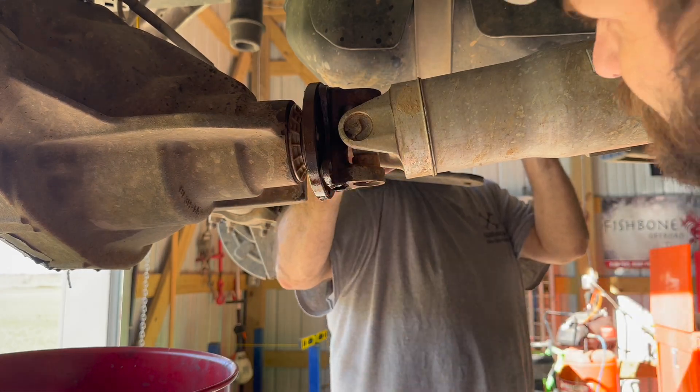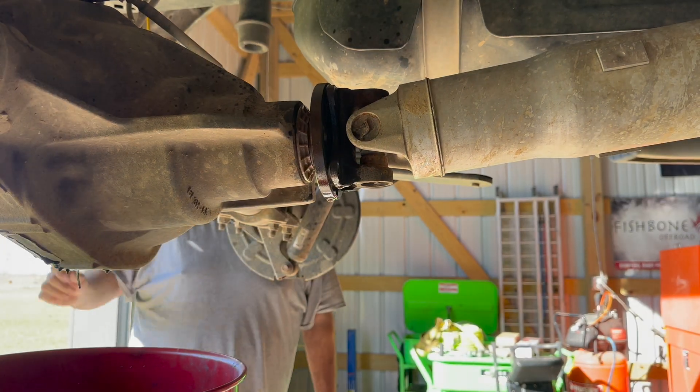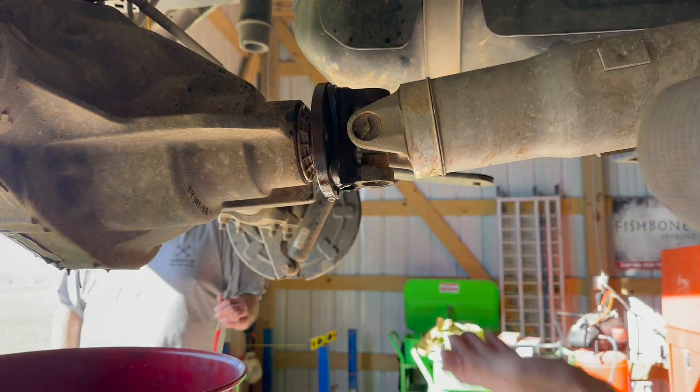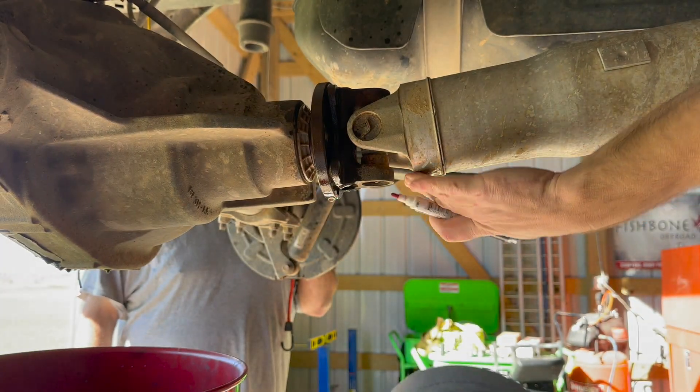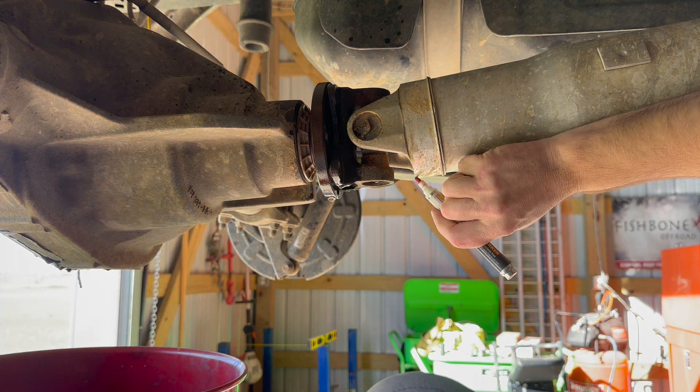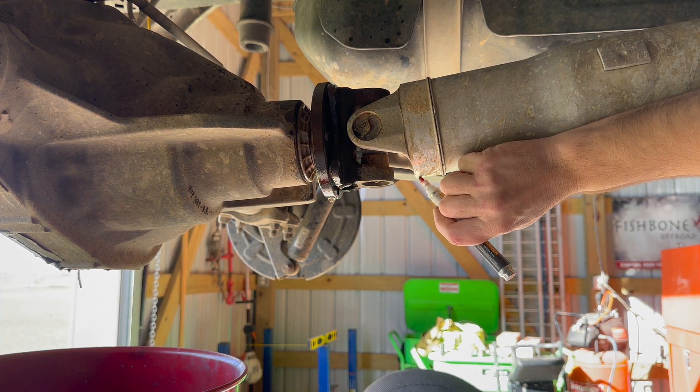What you want to make sure you do before you remove the driveshaft — which I forgot — is you want to make sure you mark it. A lot of times it's already marked, but just to be sure we mark it again before taking it off.